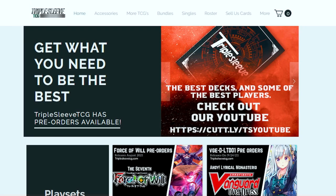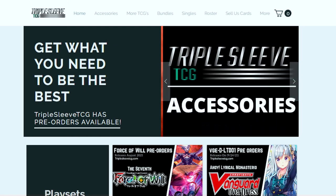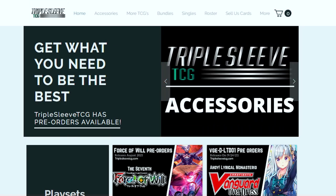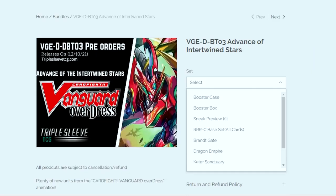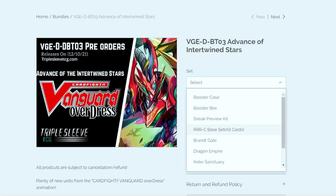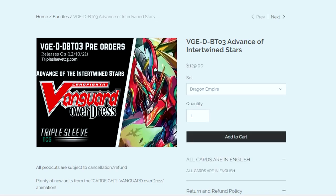Triple Sleeve TCG is a website that sells nation bundles so that you can pick up full play sets of new cards or upcoming booster sets of whatever decks you need to update. You just pick out a set bundle you want, select the nation, and boom you get a play set of every card base rarity for the nation you have chosen within that booster.